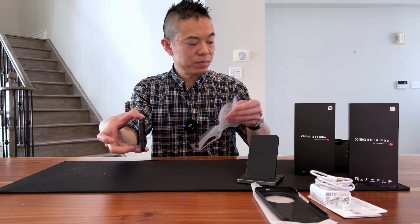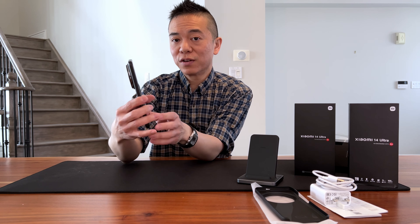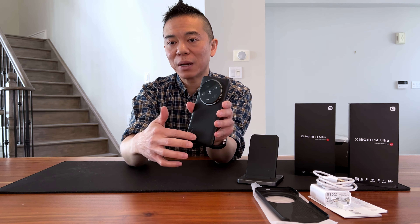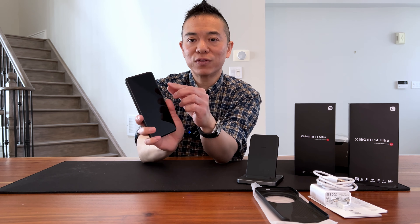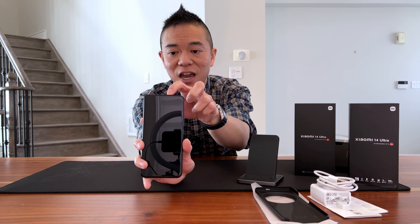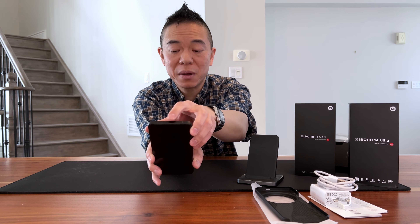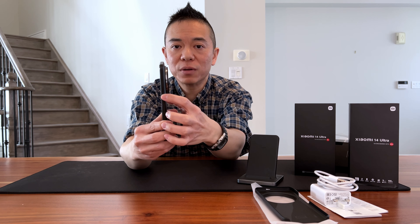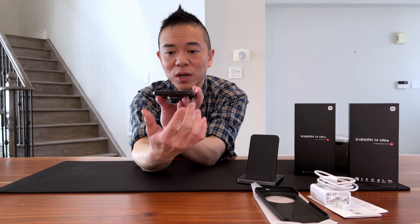Some of the key features of the Xiaomi 14 Ultra: it has a built-in Qualcomm Snapdragon 8 Gen 3 chip, which is a 4-nanometer process. It has a standard AMOLED 6.73-inch screen that offers a pixel density of 522 PPI. The screen is protected by Xiaomi Shield Glass technology, which is similar to Corning Gorilla Glass. It can produce up to 3,000 nits of brightness and has a variable refresh rate between 1 and 120 Hz.